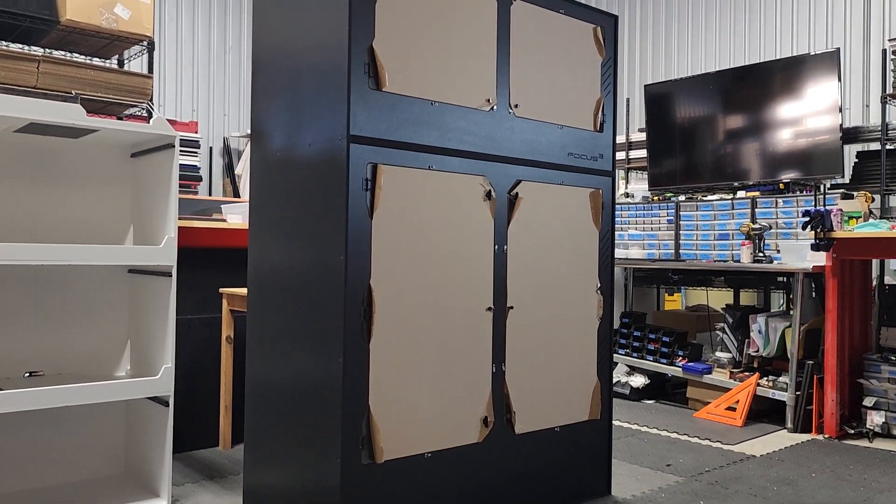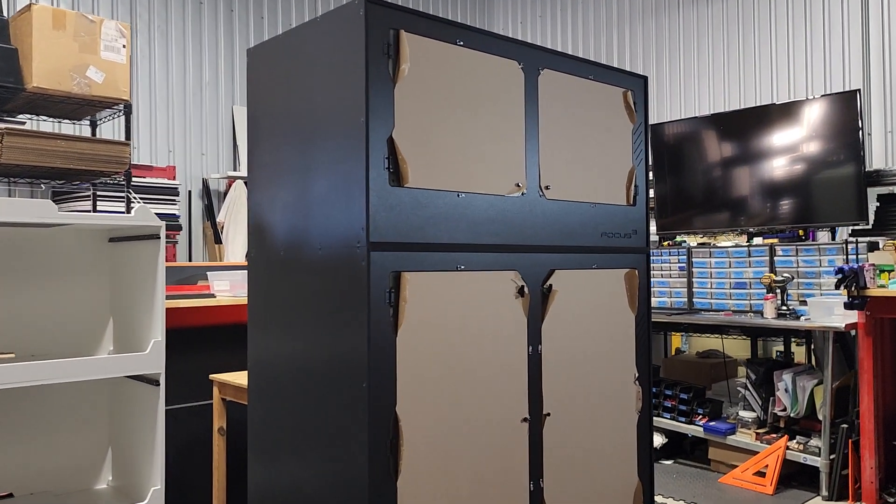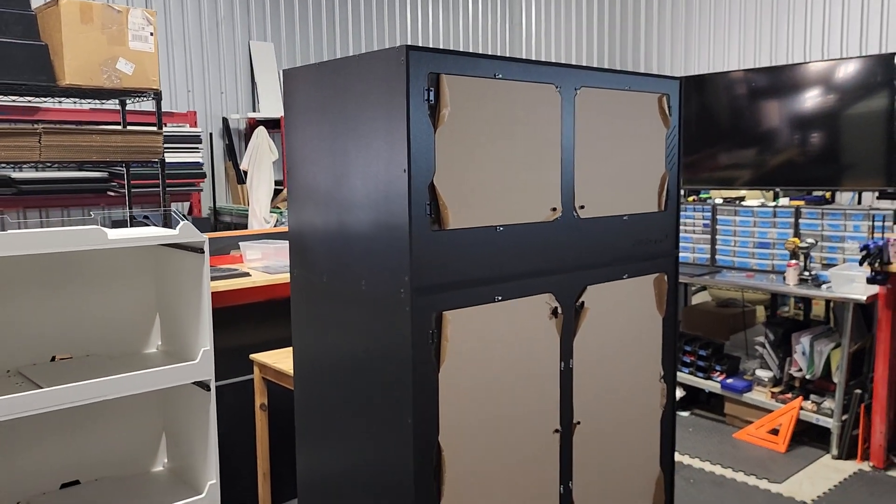Would you just look at that! On this episode of Enclosure Talk, we have two IQ models.